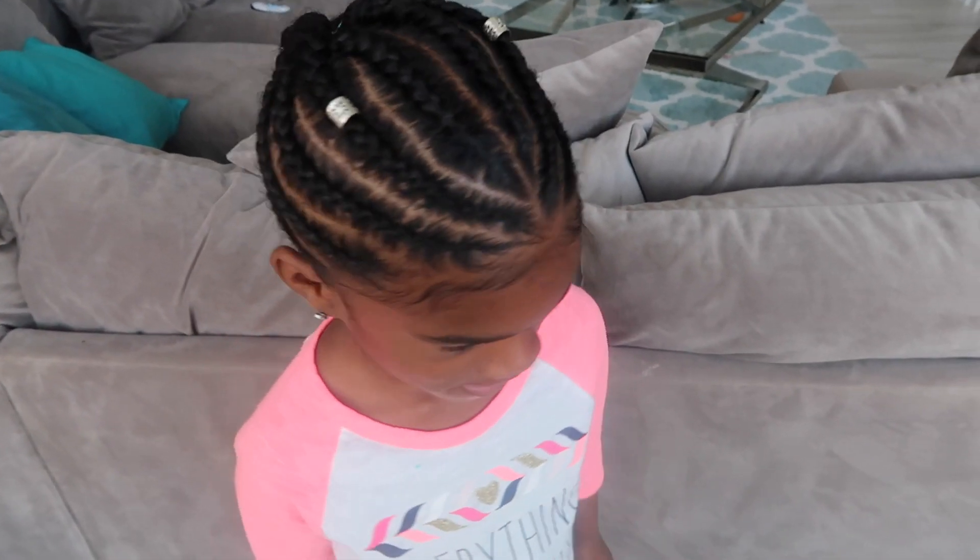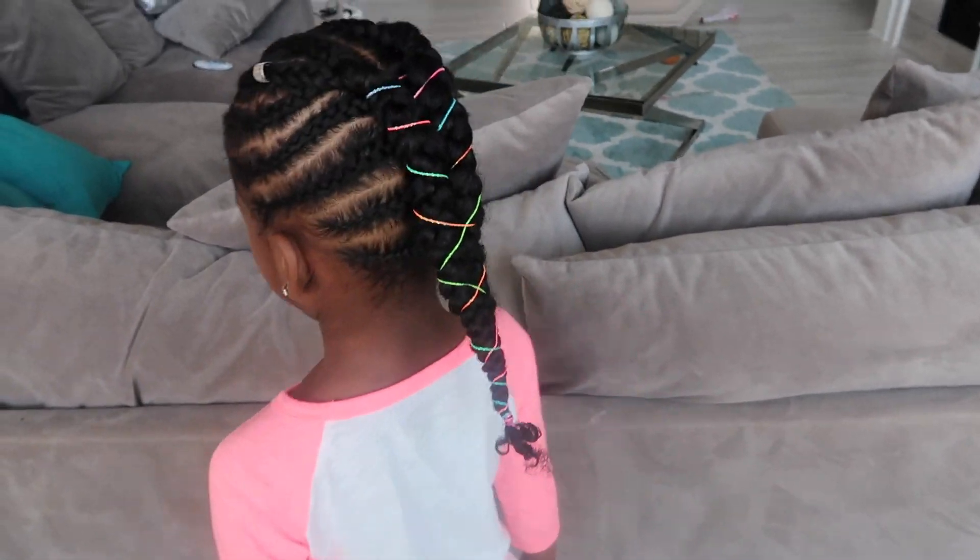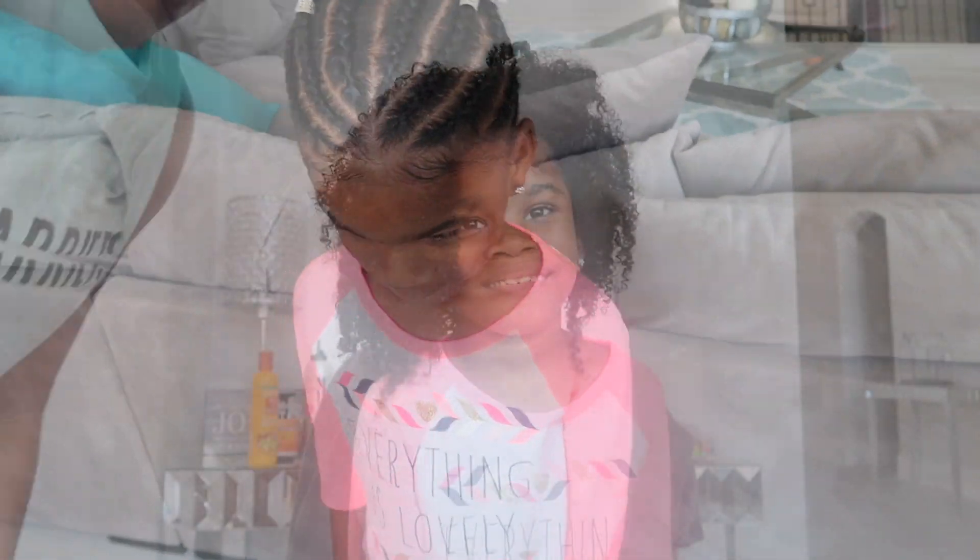Hey guys and welcome back to our channel. Today I'm going to show you guys how I got this hairstyle on Erin.